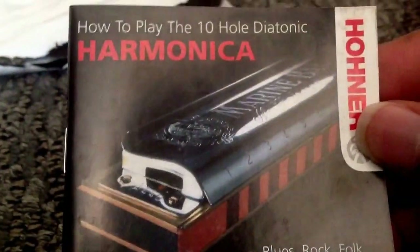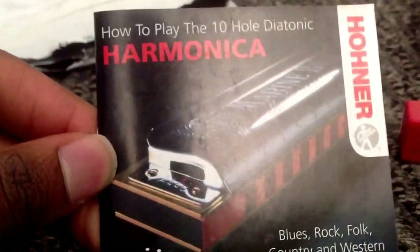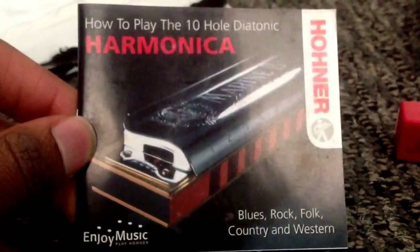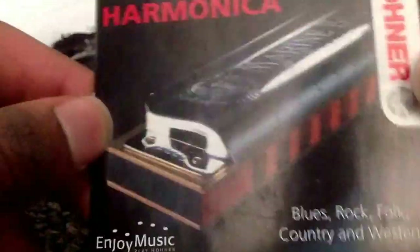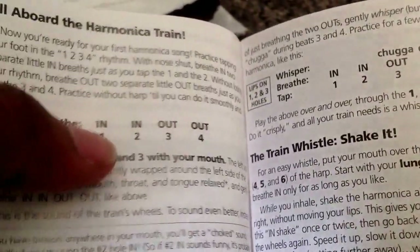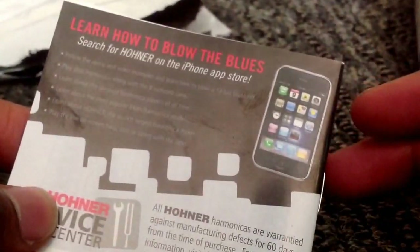This is the booklet that the seller so graciously provided at no additional charge: how to play the 10-hole diatonic harmonica — blues, rock, folk, country, and western — and it's even official Hohner. You get a lot of stuff: train chords, tonal effects, other music guides, and apparently they even have an application, so that's cool.